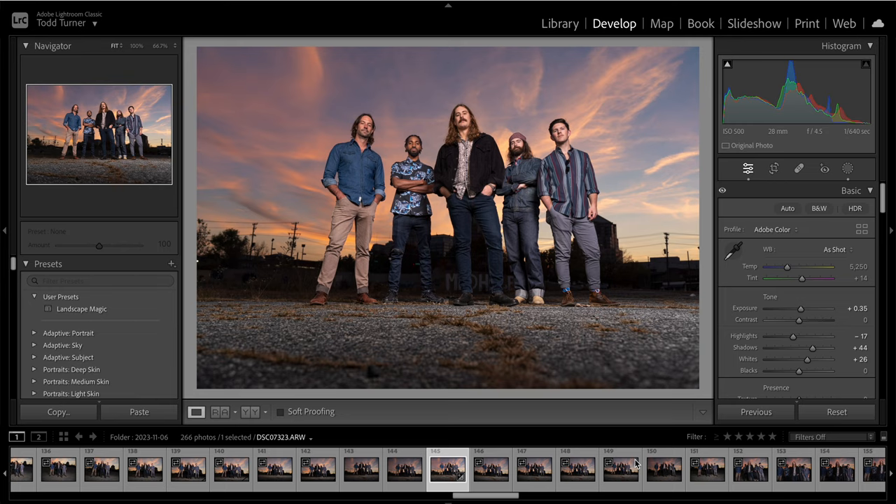I wanted to make a quick video and demo the masking feature within Lightroom. They've had some substantial updates to this feature within the past year that have completely changed the game. For a lot of you it won't seem that incredible because you don't know what it was like to edit without these features, but either way it's amazing and it really changes all the possibilities we have with editing.